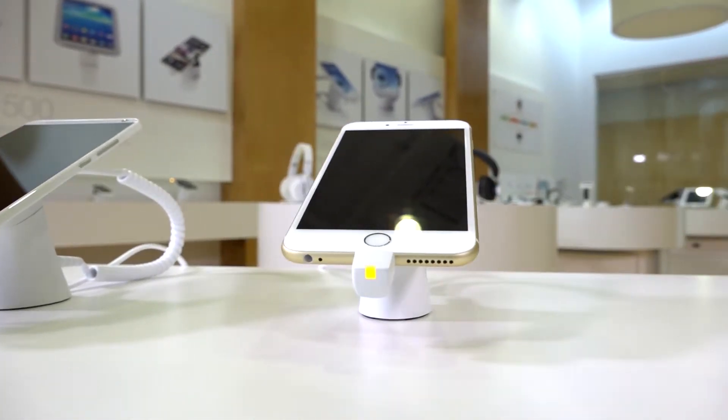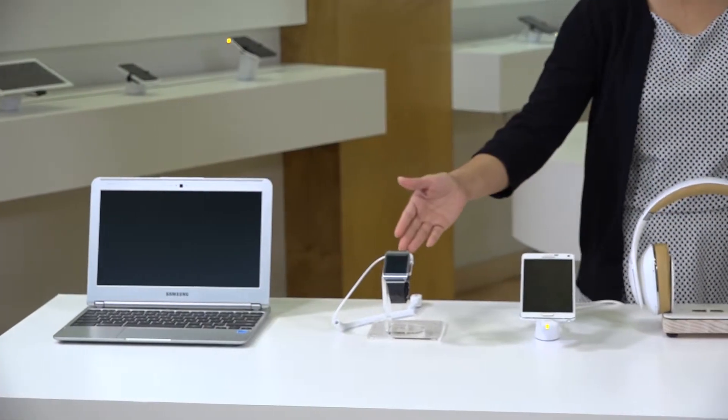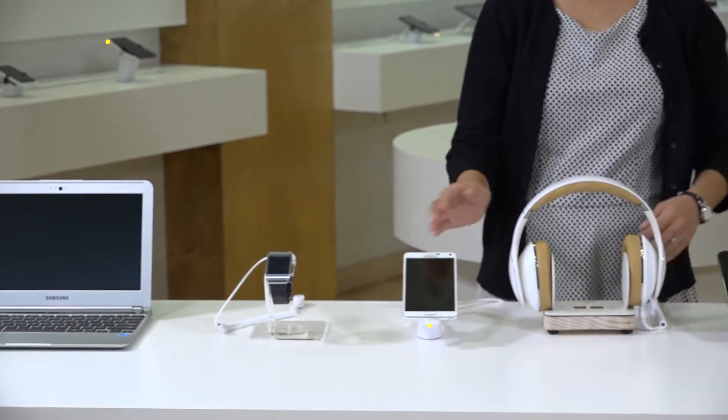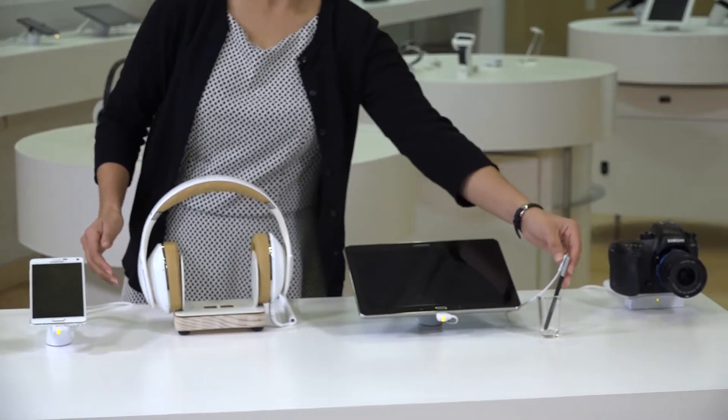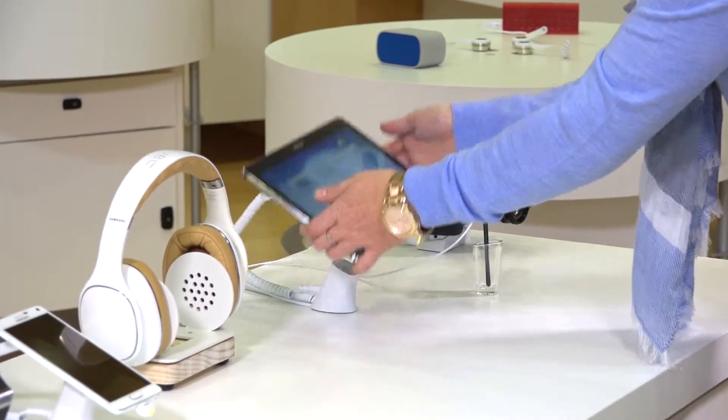Series 2800 is perfect for connected devices including notebooks, smartwatches, smartphones, Bluetooth headphones, tablets, stylus, and cameras. It's also ideal for tables displaying a variety of electronic accessories.